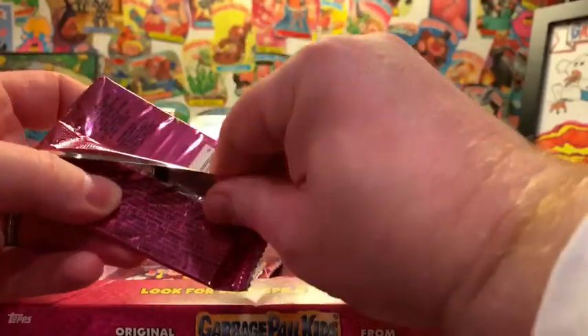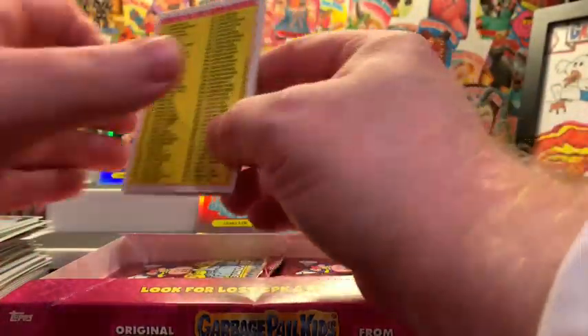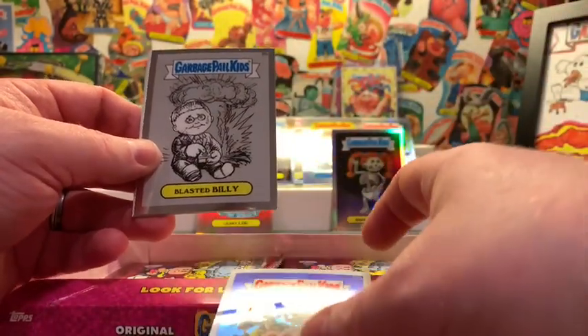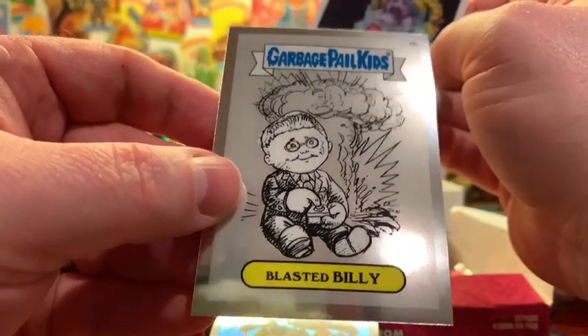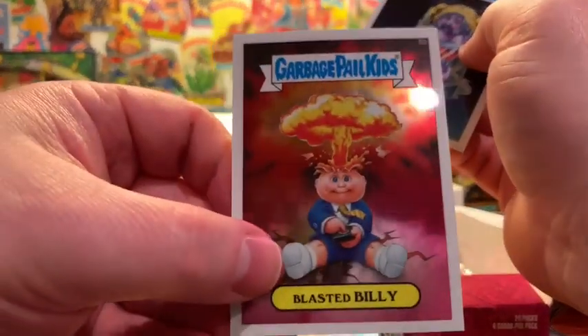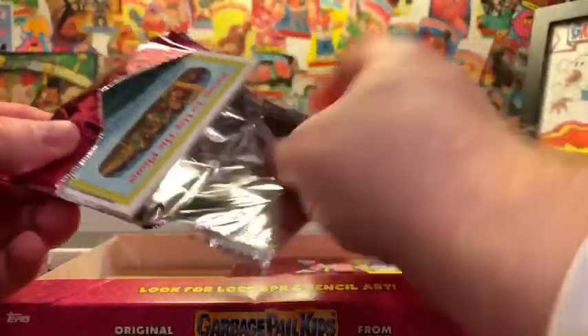If you're asking how many of these hobby boxes you need to open to get a full set, I had to open two out of my original — there's a checklist back there. I had to open two because that's how many packs I needed to get a full set. Junkie Jeff, Blasted Billy, pencil art card — look at the art on this, wow, it's kind of different. Chilly Millie and Blasted Billy right there — absolutely iconic, beautiful card. Still looking for that Super Fractor, Atomic, C-name, printing plate, or Artist Autograph.